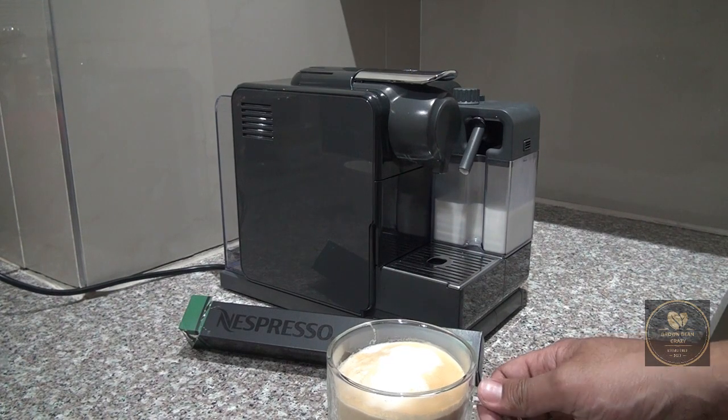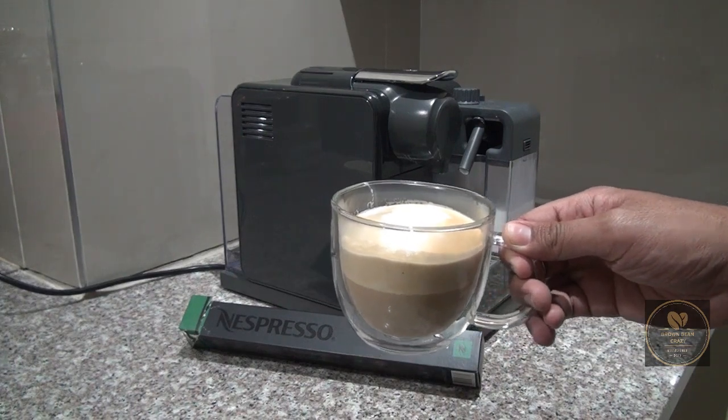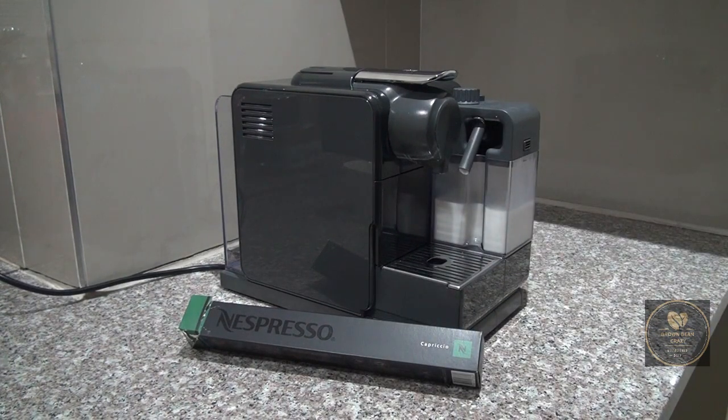Nespresso also says that you get light acidity and a fine aroma with savory cereal notes — I don't really get the savory cereal notes, but I do note the light acidity, and the aroma is actually quite fine. It's actually perfect as a daily blend if you're using an espresso machine.